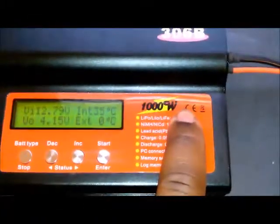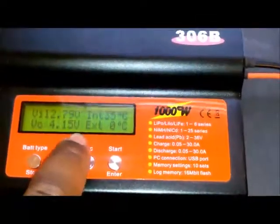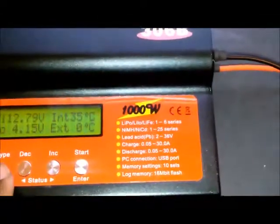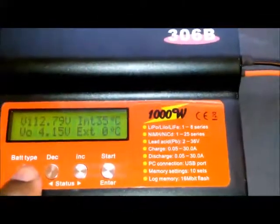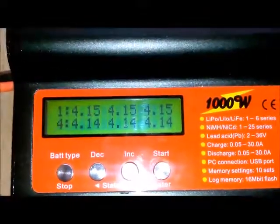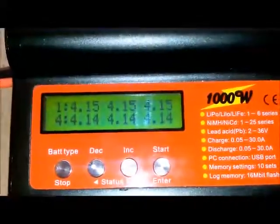Stopping the charge. The actual cell voltage is 4.15. Even though the charger was reading 4.3, the actual voltage of that cell is 4.15. I'm going to check the actual balance of the pack. By pulsing the cell, we got that cell to come up to 4.14.